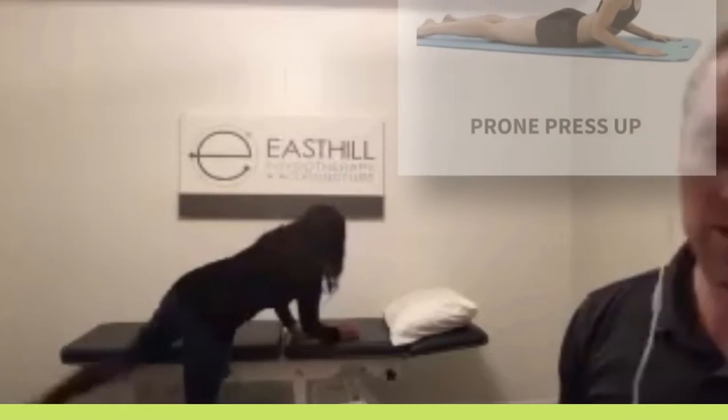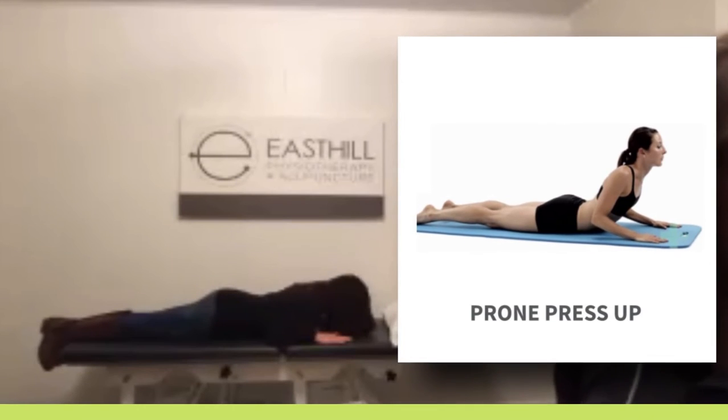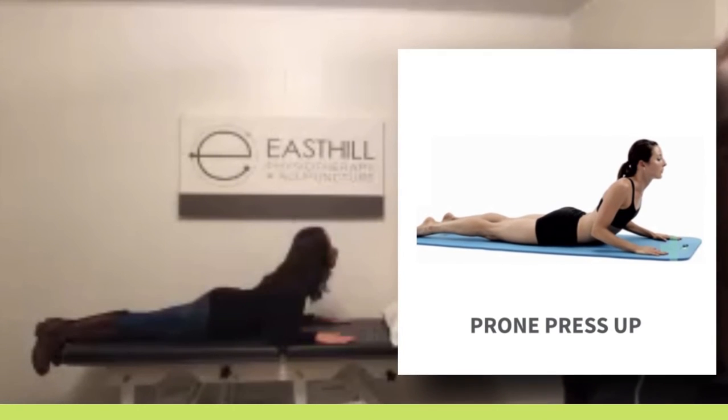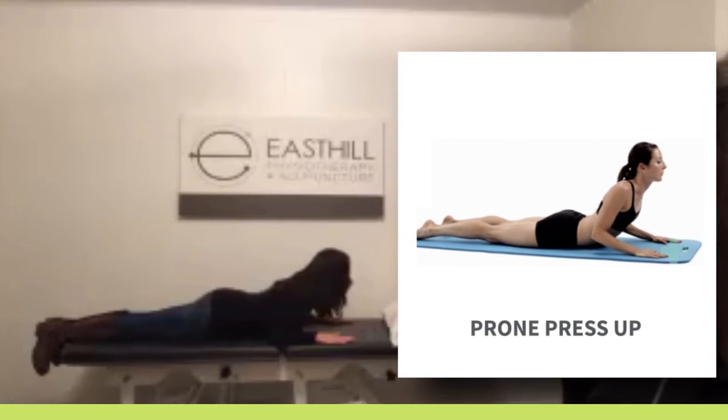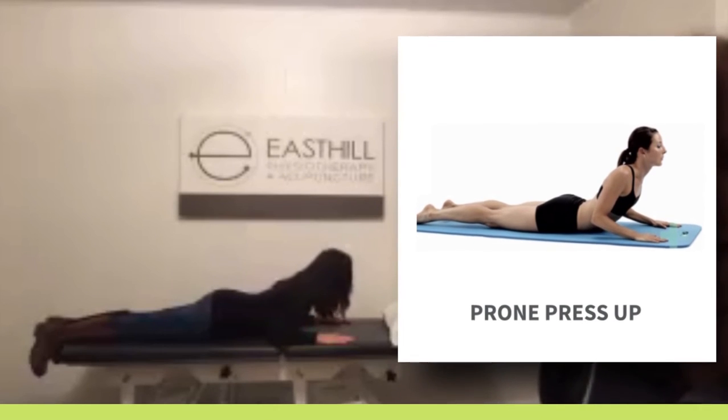The other exercise — we'll get Judy to use the table over here — is what we call a prone press-up. So you're going to lie on your stomach, hands at your sides, and you're going to slowly push your upper body up using your arms. You only go as far as you feel comfortable. Going higher is not necessarily better. So if you can only go up a little bit, that is totally okay.